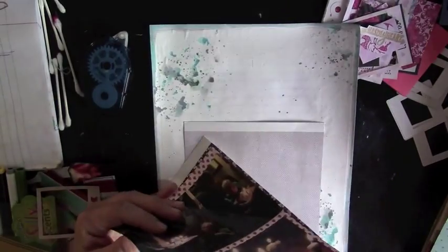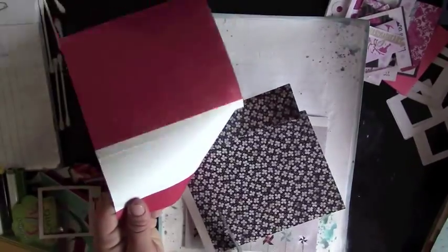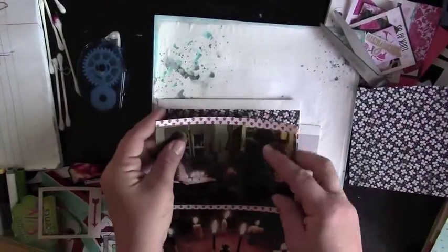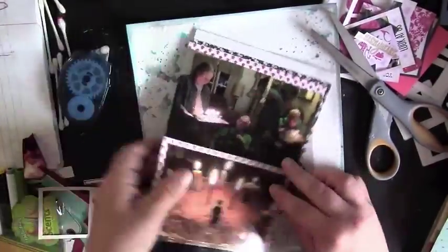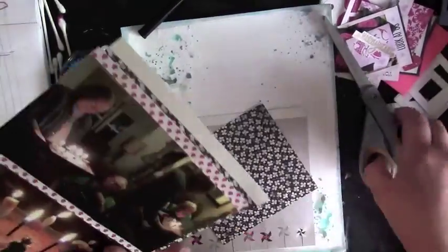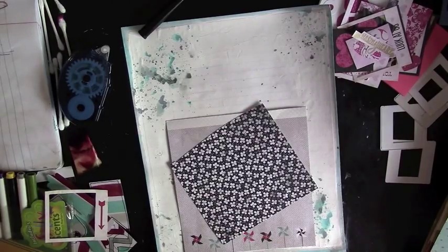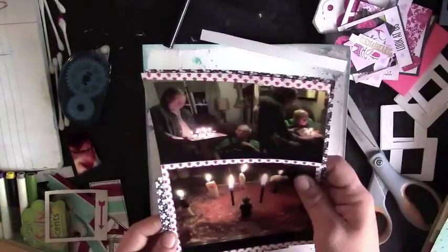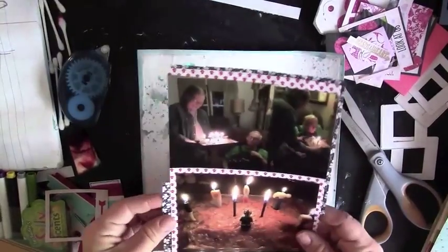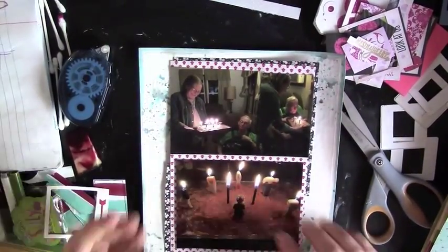The reason I'm using a lot of these 6x6 Authentique papers is because I have the sticker sheet that coordinates with the collection. It's the Celebrate collection, so it was perfect for this birthday. I wanted to use it up in my kit, but I knew this was the only birthday I had, so I wanted to get quite a bit of the birthday-themed stuff off the sticker sheet. I cut a little bit of that paper to use in the bottom left corner as well, just layering the papers up.